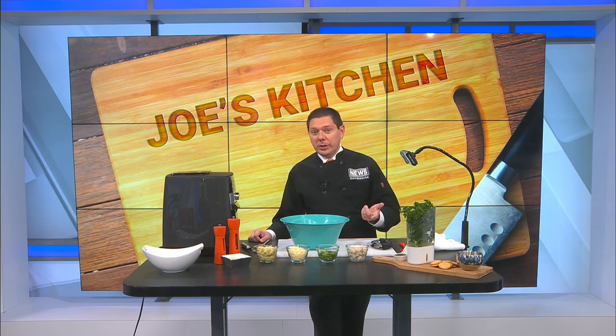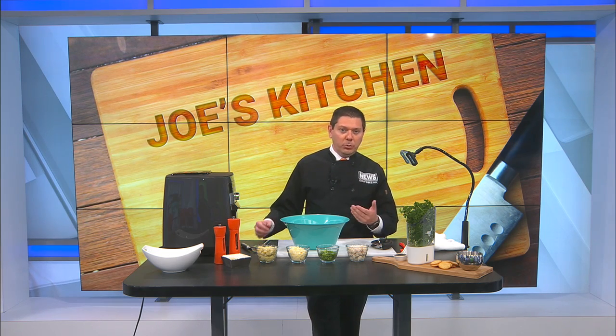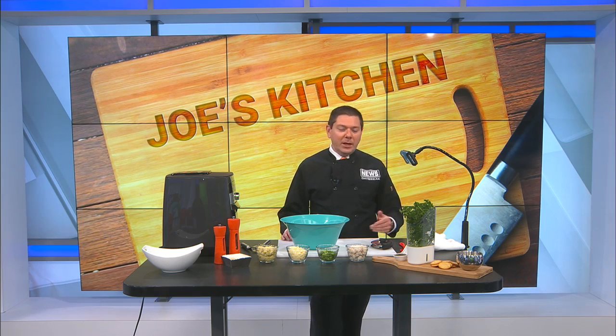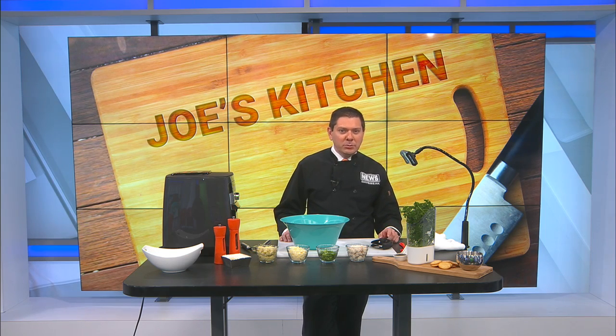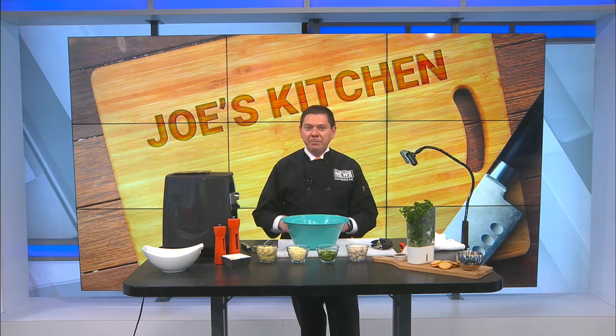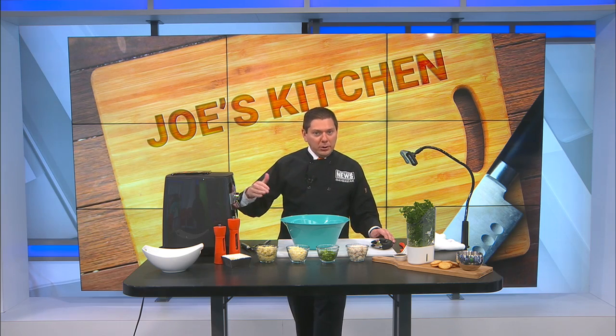Looked in the fridge, had the cream cheese, had some sour cream. So of course you might be thinking he's on the road to spinach artichoke dip. Didn't have any spinach, but I thought, what can I do differently with artichokes and a dip? So I thought, let's throw some crab in there — just get a can of lump crab meat — and we're going to do today a crab artichoke dip.